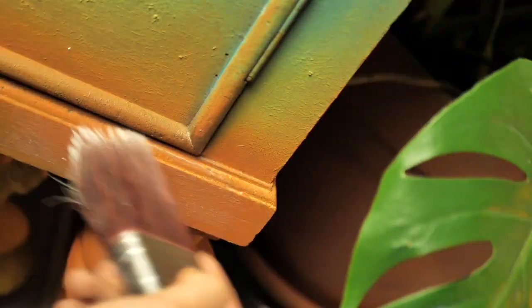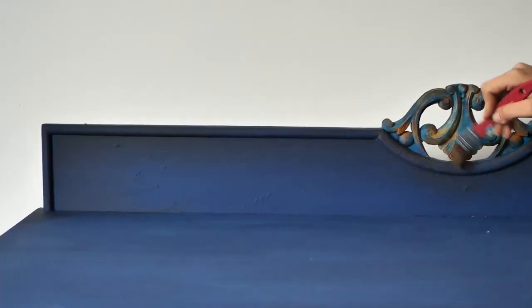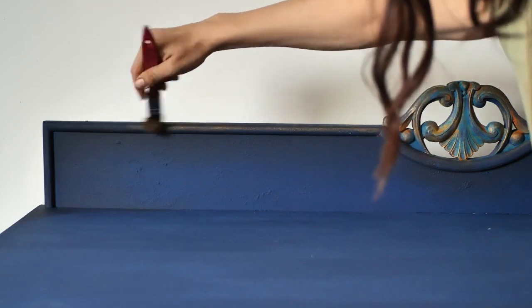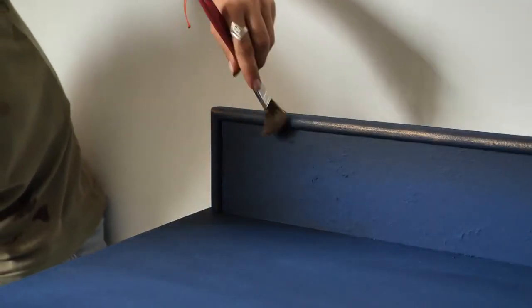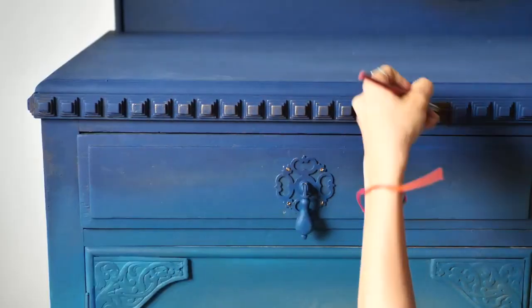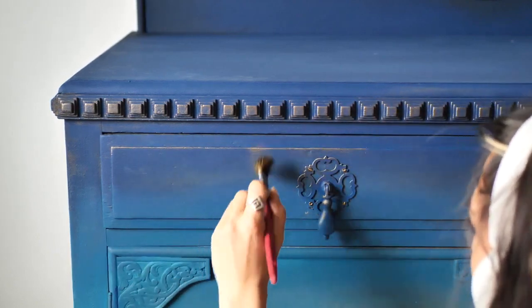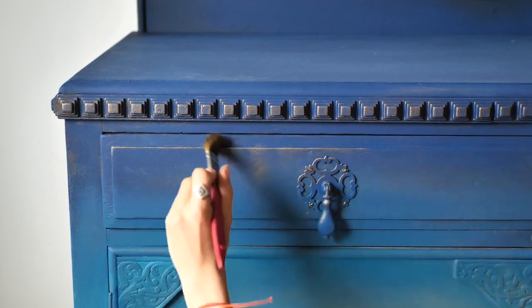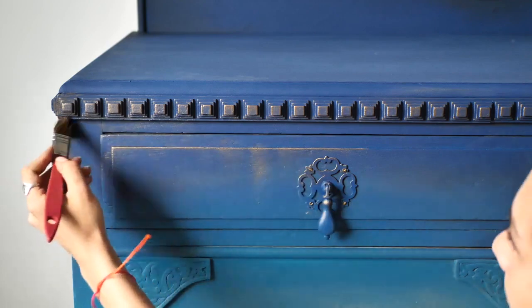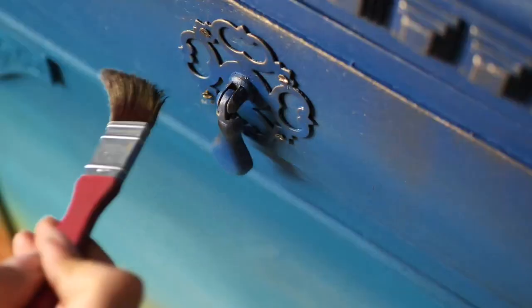The last step is applying bronze gilding wax. I went over the details with wax and then carried on on the edge. Then I worked on the drawer — I picked up a small amount of wax and went over the edges. With the leftover wax on the brush I created some drips. Just make sure to use the leftover wax and a light hand, otherwise it gets quite messy.